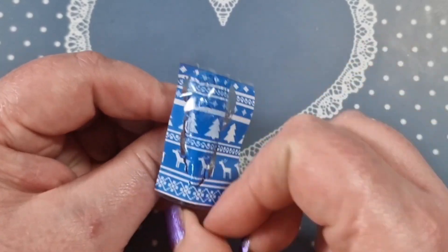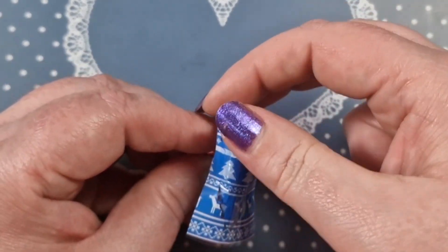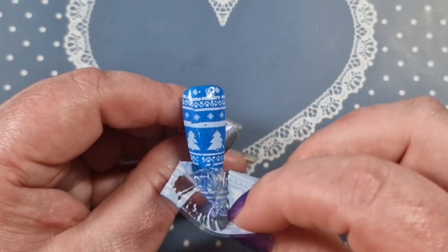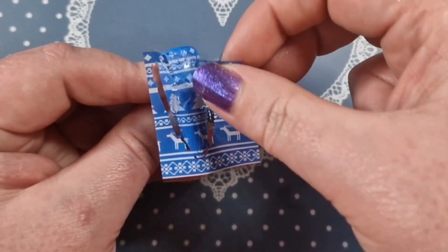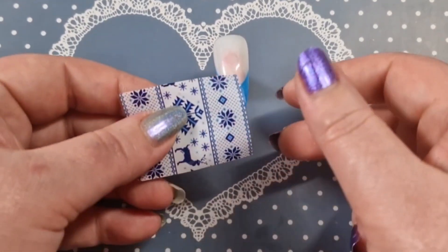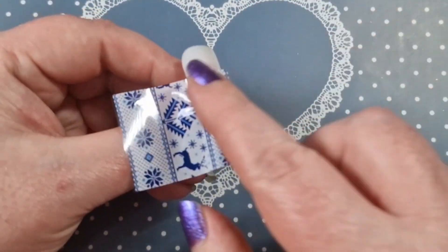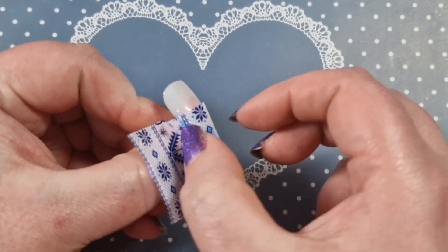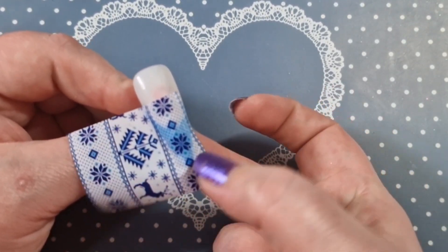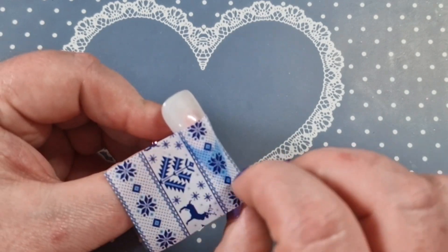Just keep rubbing until it's all transferred — you can tell because the color will be duller; any parts not stuck will be really vibrant. It was still a little patchy but I just left it; it's not the foil, it's just because I had the big fold in it. On this next nail I'm going to do the French the same way, putting the glue on the bottom. It just didn't want to adhere properly — I was doing back-to-back videos so I was probably quite tired.